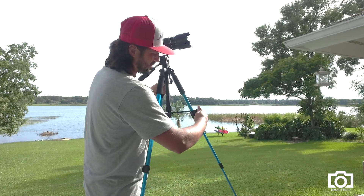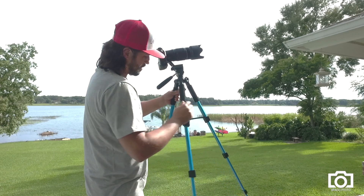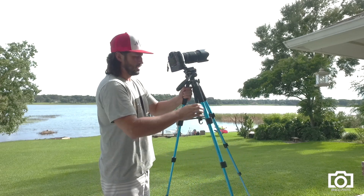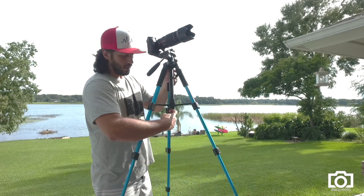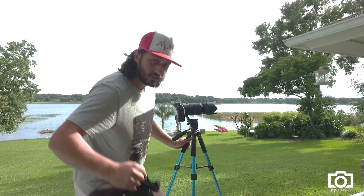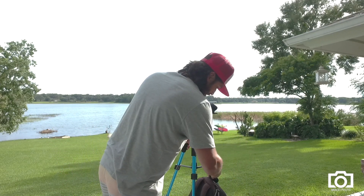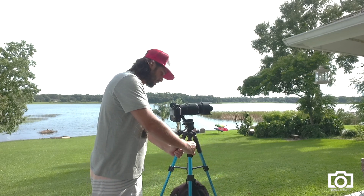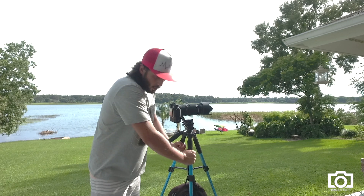When you open the legs it's very stable. I use it for my travel. One thing I mentioned — the hook. I use it a lot to put my backpack on, so I have all my gear close to me: filters, extra batteries, different lenses that I need to change.